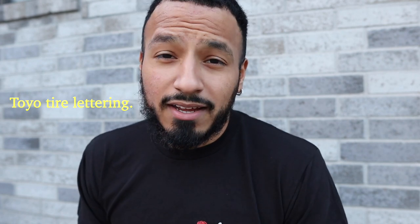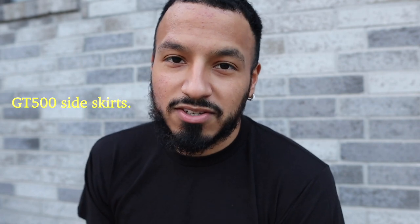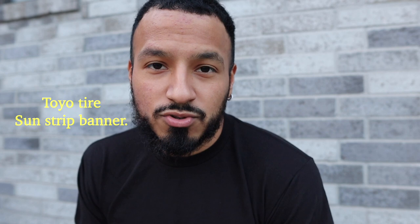Hey, welcome back to the channel everyone! We have a packed episode today. First, we'll be starting off with tire lettering I added from an idea I had way before I even had this car. Then we're installing a nine-fin Street Aero diffuser kit. After that, we're painting and installing a GT lower grill and front bumper lip extender, followed by a liquid vinyl front bumper lip splitter, some GT500 side skirts off eBay, and a Toyota windshield strip banner. I've been driving this car for about two weeks now and the attention you get is insane. Let's roll the clips.